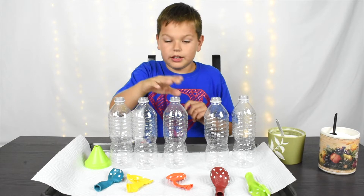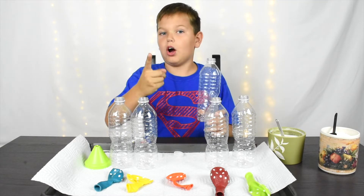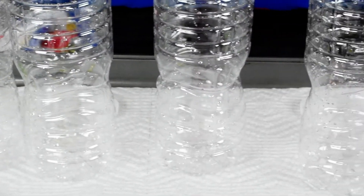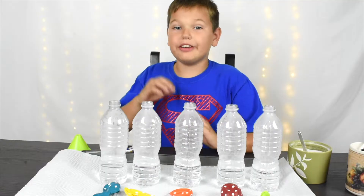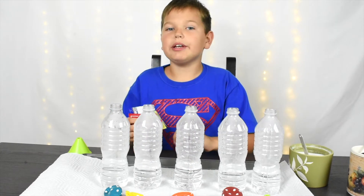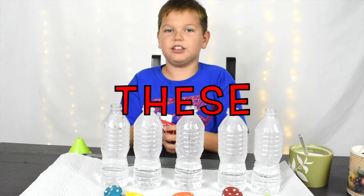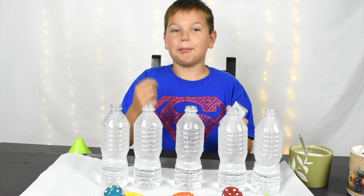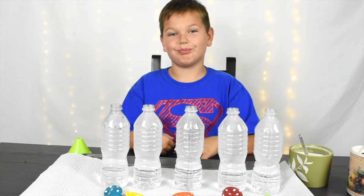So you need to fill up the water bottle with warm water. Do it with adult supervision so you don't burn yourself. As you can see, there's about this much water in these water bottles. Now I'm going to add one package of yeast into every single one of these. It's okay if you add half a packet, but I would like to do a full packet. Let's do this!